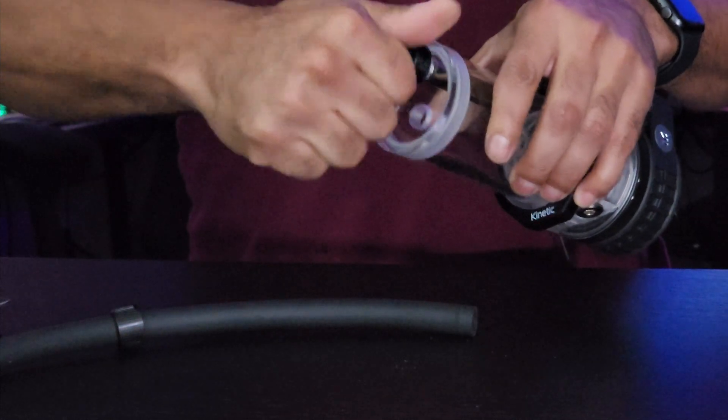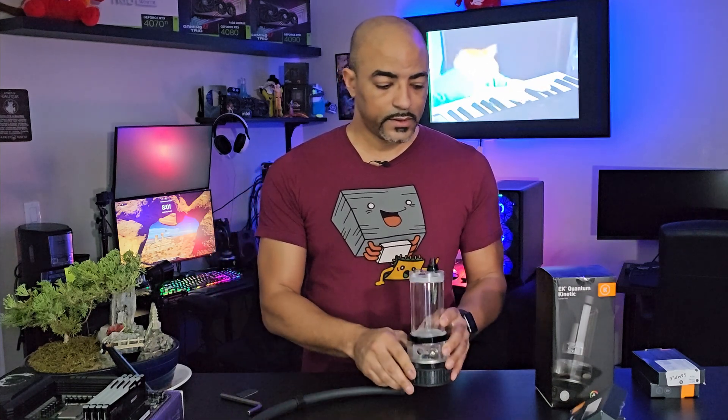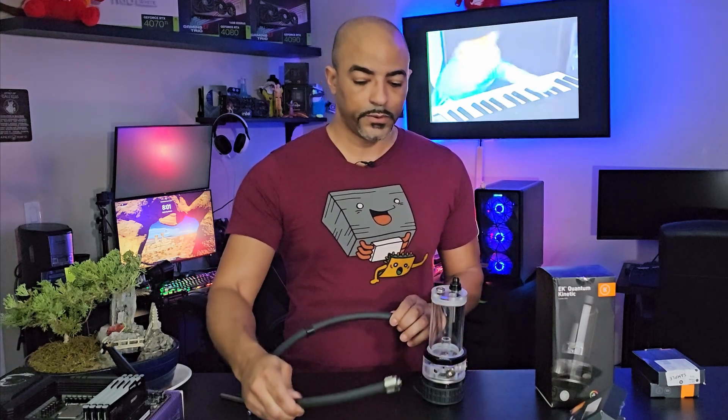The same process applies for the top port as well — no difference whatsoever. You just have to screw it on, and boom, same thing. Easy maintenance, easy to use soft tubing to put it in and out of your pump.